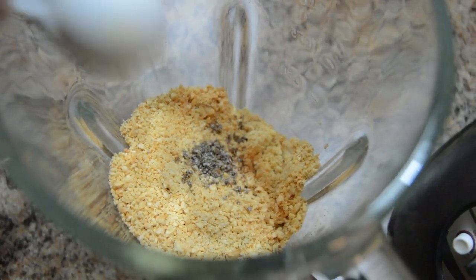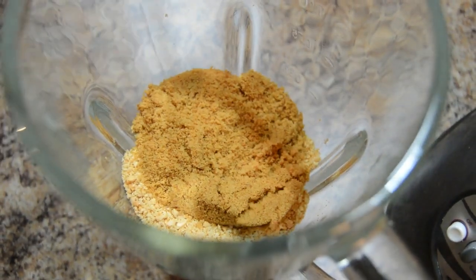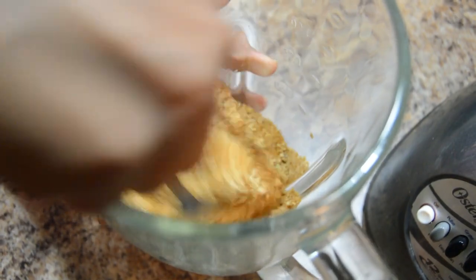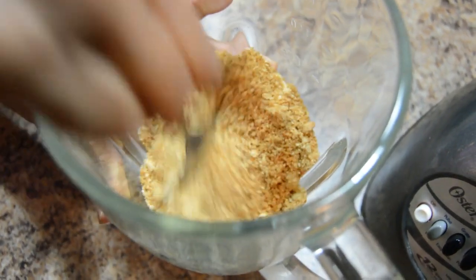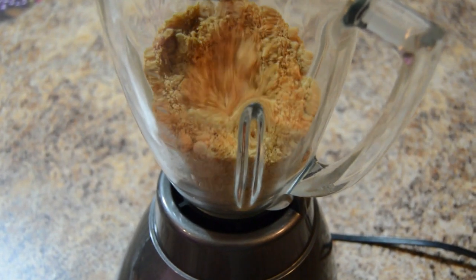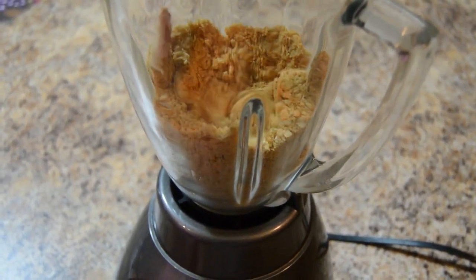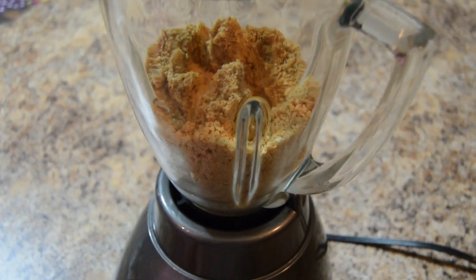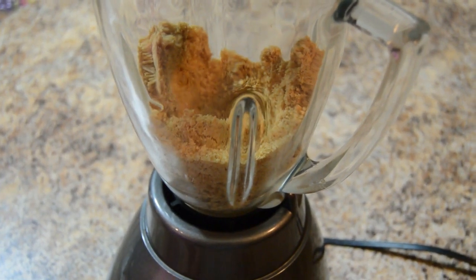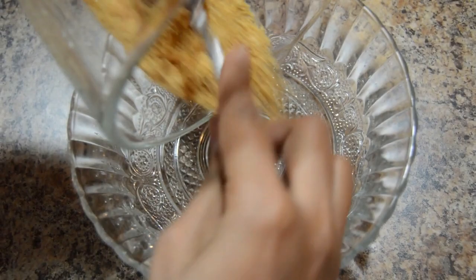Add cardamom powder and jaggery. Mix it and grind it. Peanut laddu powder is ready now.